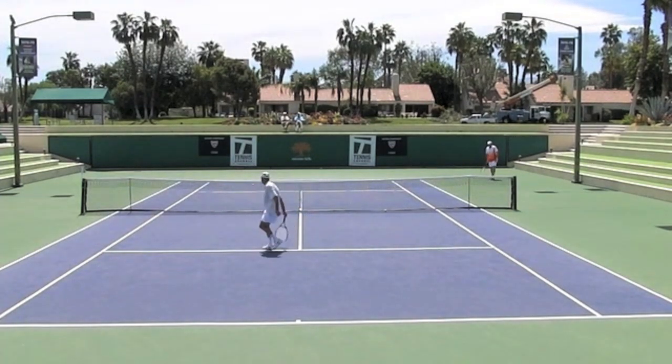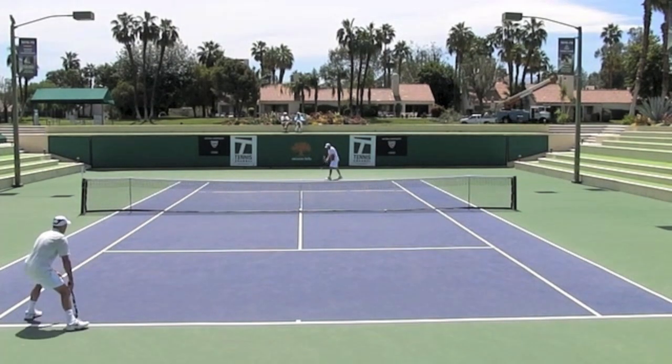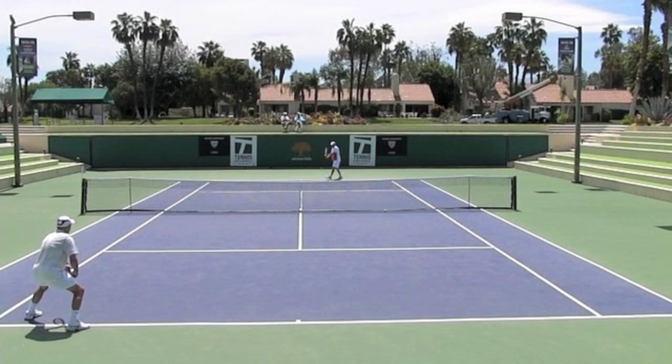Let me take this back. Number one is: once you've decided — all right, second serve, I'm coming in — you've got to make a firm commitment. This is not something where you kind of see the shot you hit and then move in.